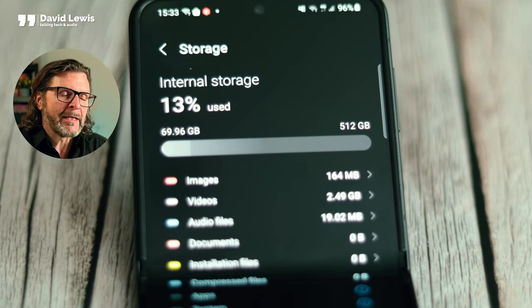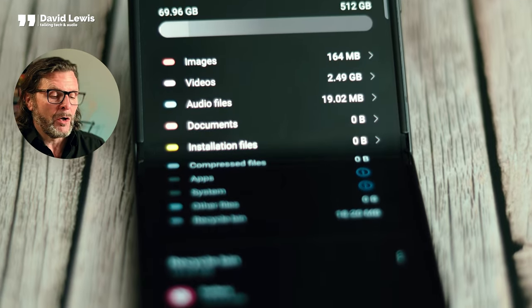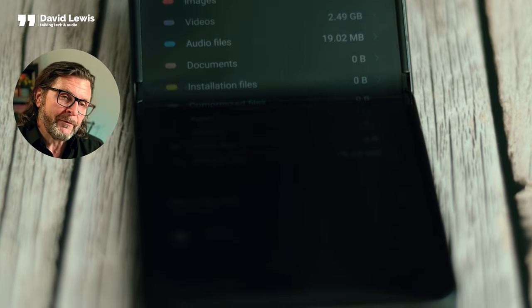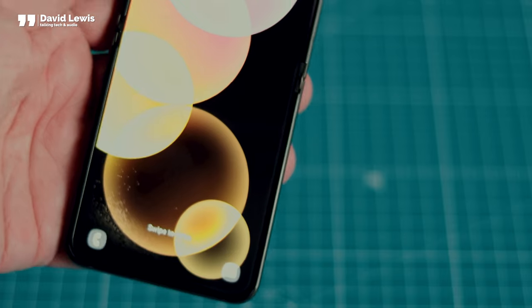The power behind the phone is the Snapdragon 8 Gen 2, and it's everything you've heard about it — quick, responsive, you can fly around on this phone absolutely. My unit has 8 gigs of RAM and 512 gigs of storage, which was a free upgrade from 256 to 512 on pre-order day. For unlocking, you've got both fingerprint recognition and face ID as well.